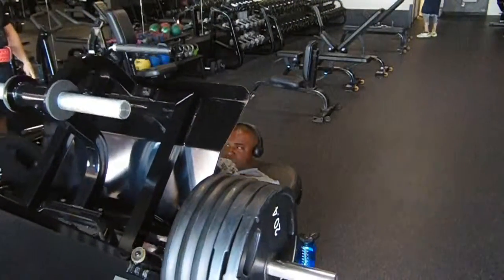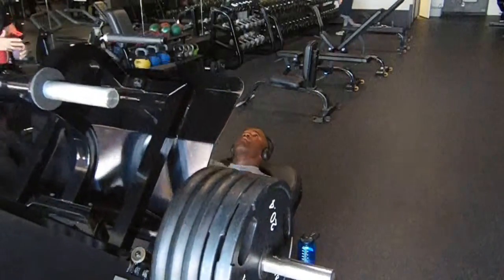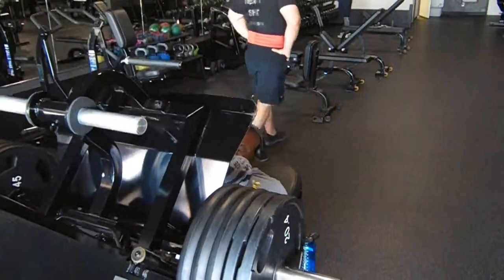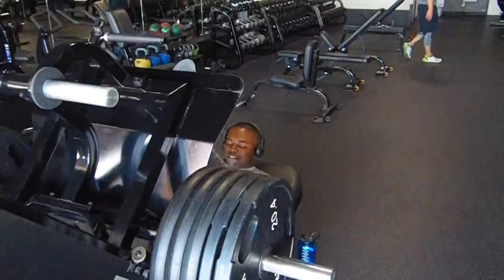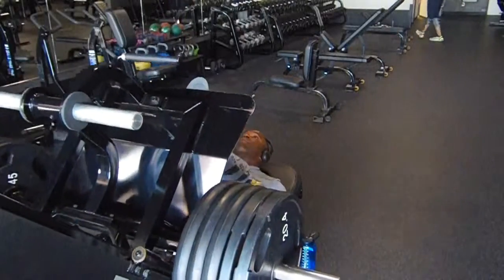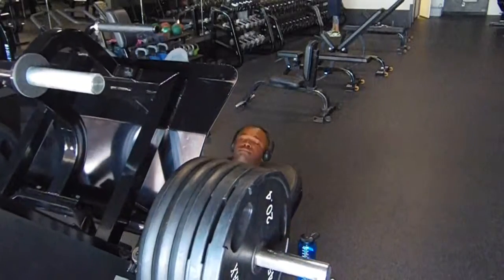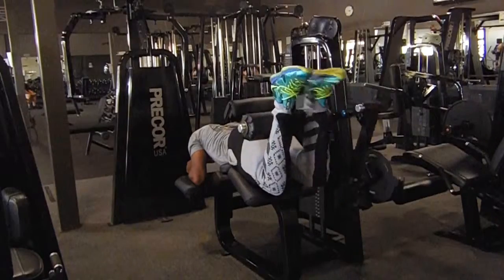I moved straight into some leg press on the sled. I positioned right in the middle of the sled and did about 8 reps, then moved my feet to the top of the sled with my squat shoes and did 7 or 8 reps there. I did 3 sets of this superset as well. After about an hour, I was done with quads — it was a quad day and it worked out.